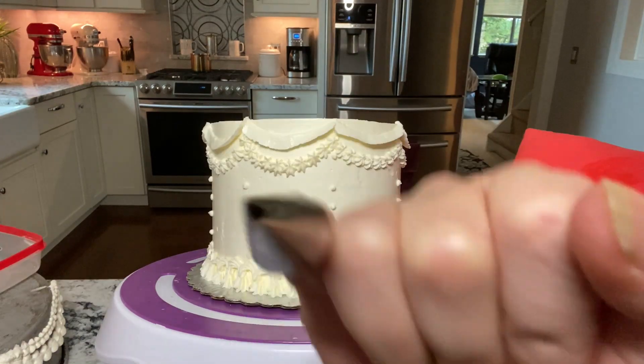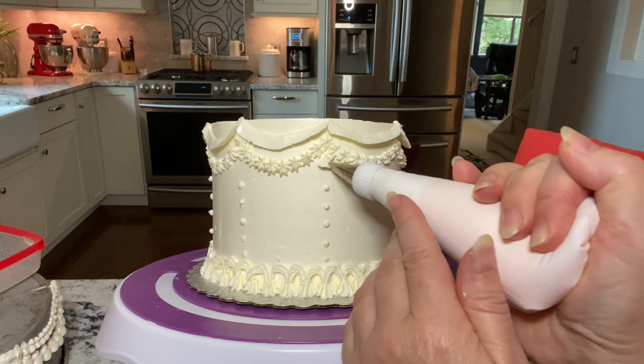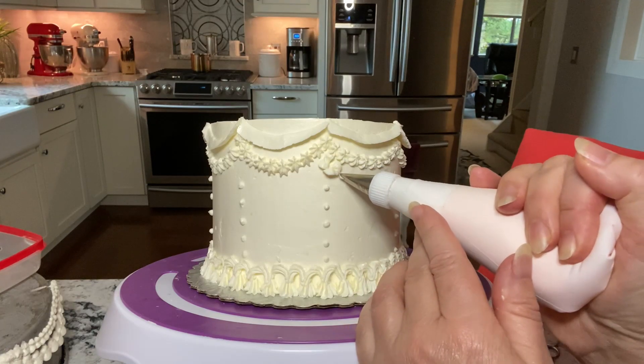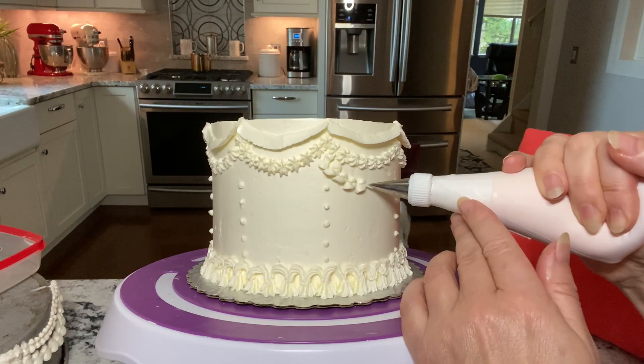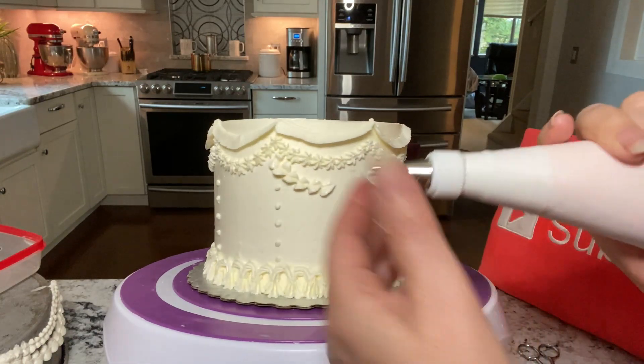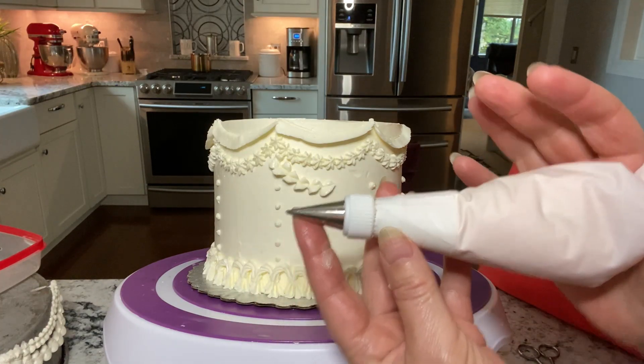A leaf 352 tip is next and you're going to make a leaf ruffle or leaf garland. These are fairly easy to do — just go back and forth, or left to right, as you're piping the garland. Here's the position you want your tip to be at when you're piping.